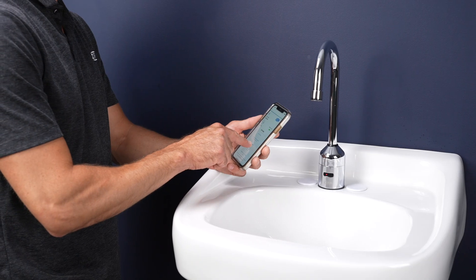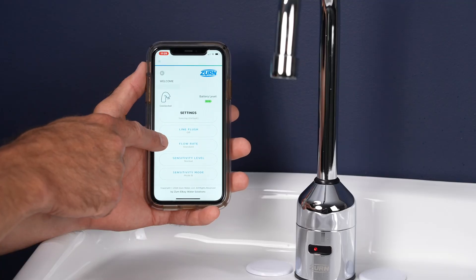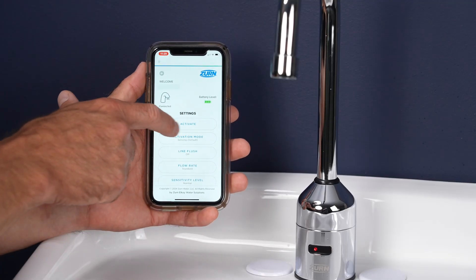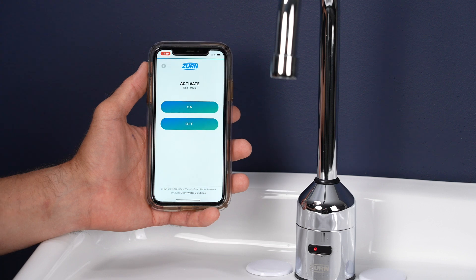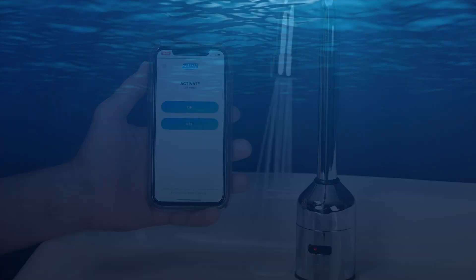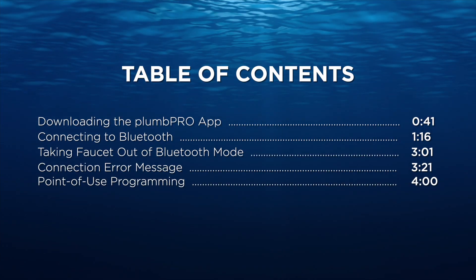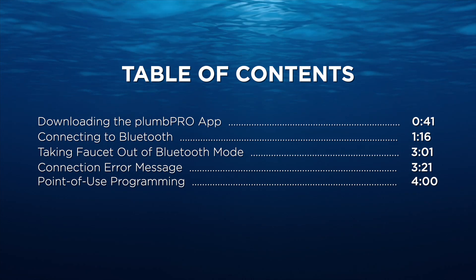This means your facilities team will spend a lot less time working under the deck. The PlumPro app offers point-of-use wireless adjustability. You can customize faucet settings to meet the needs of your building at the touch of a button. In this video, we'll walk you through the Bluetooth connectivity process and share some time-saving features you can access through the app.